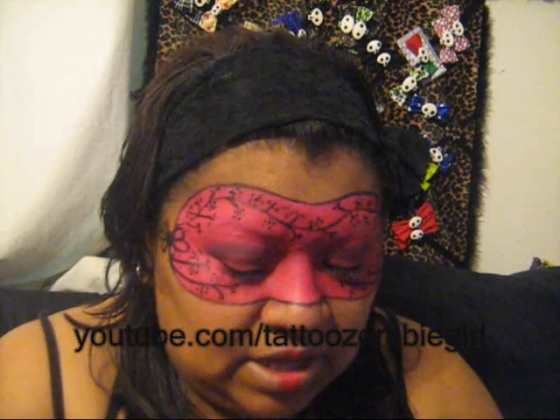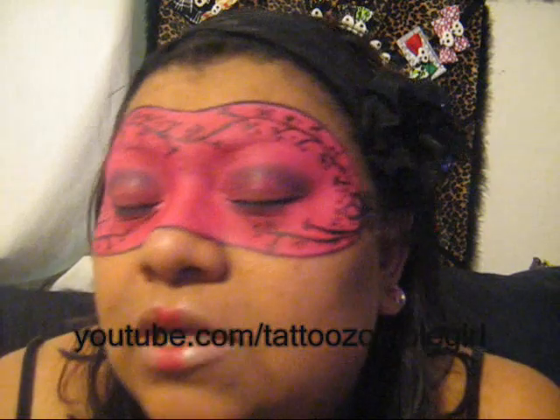I had fun doing this entry. It took me about an hour and a half to do it. Here's my look again. I also put a little bit of red in the middle, just to give it that Asian feel to it.